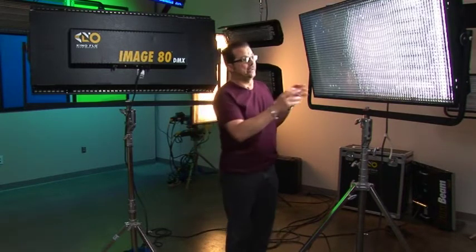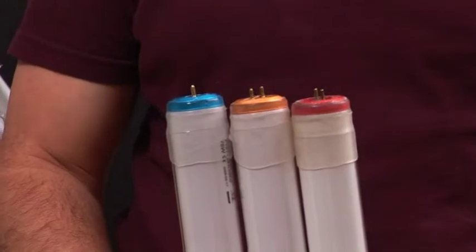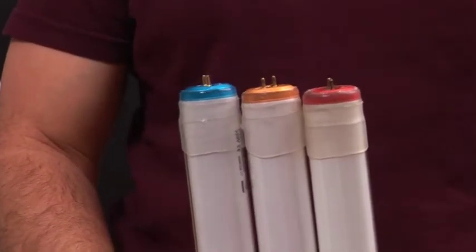I'm going to give you an overview of the Image 80 and the newest version, the Image 85. Here I have an Image 80 — it's an 8-lamp, 4-foot aluminum housing fixture, so it only takes 4-foot lamps. It will use the 2900K, 3200K or 5500 Kelvin lamps that our 4-banks normally take.